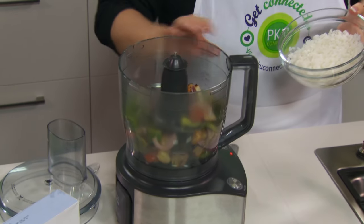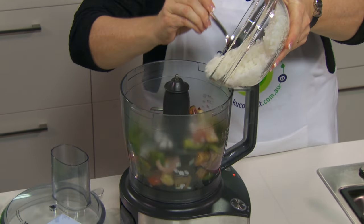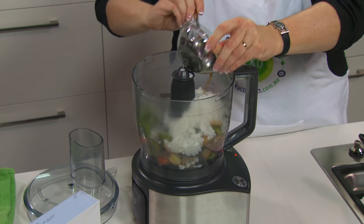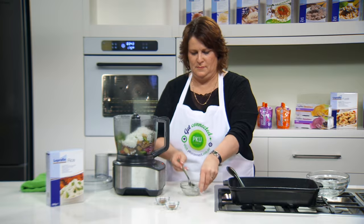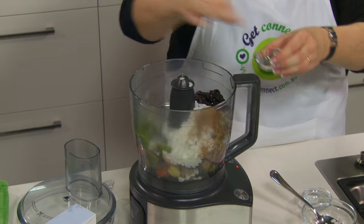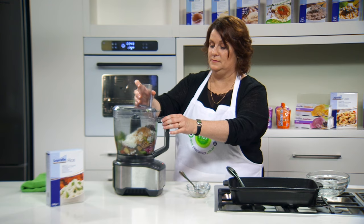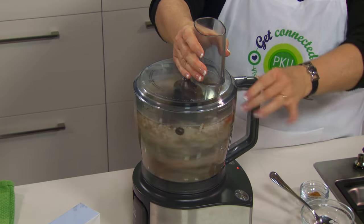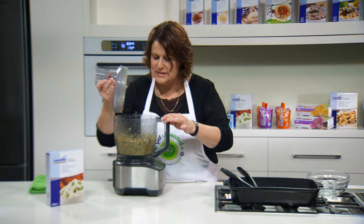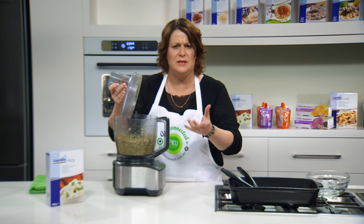So we've got the vegetables in the food processor — beautiful Mediterranean flavours. Just adding the Loprofen rice with the olives, ground cumin and just a tiny pinch of cayenne pepper. If you don't like it hot and spicy, feel free to leave that out. And just a moment to puree. That looks fantastic — I haven't over-processed that today; you can still see some of the vegetables in there and of course that gives you a great texture.